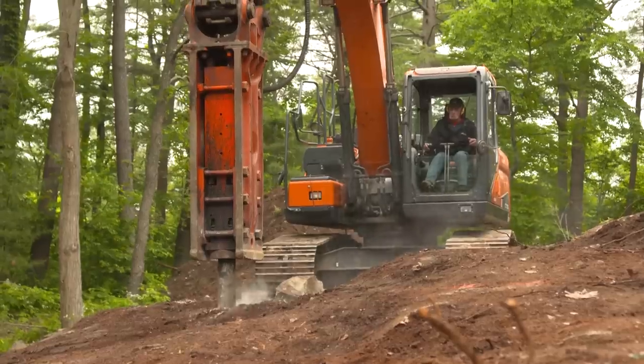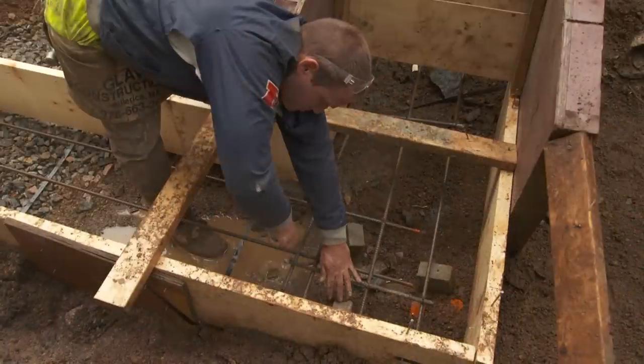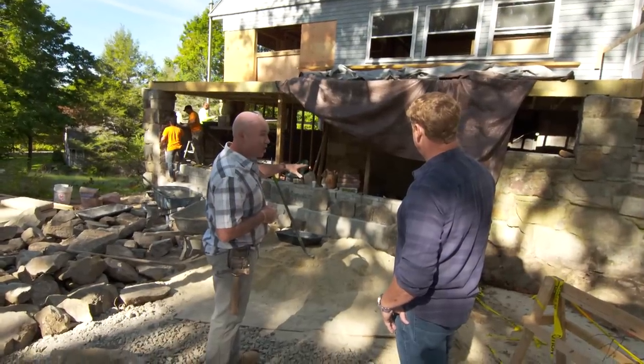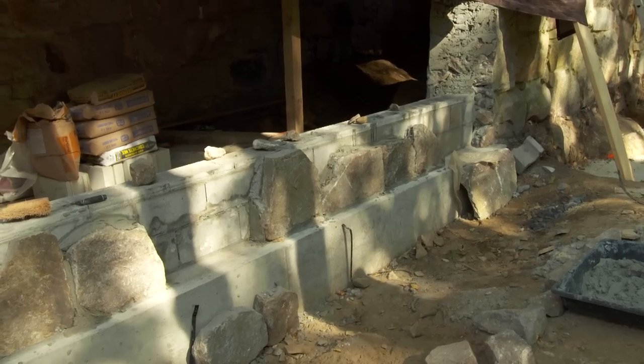So how did you get started here? We actually dug down, hit the ledge, drilled into the ledge, placed rebar with epoxy. We tied all that steel together, we poured the concrete. But what it did was it allowed us to put a block wall up behind where we're going to lay our stone, so it created a ledge.